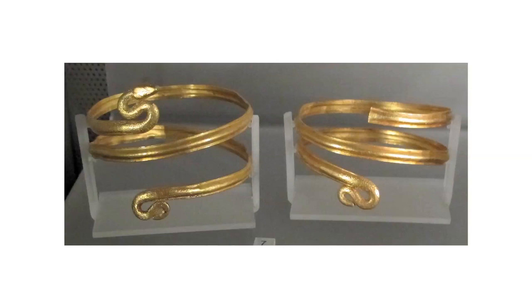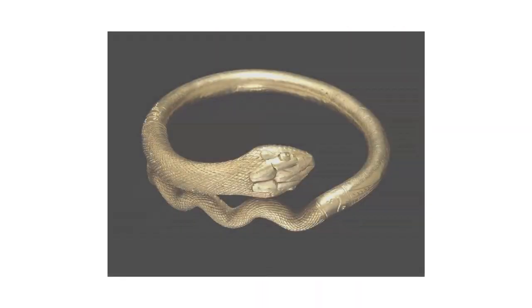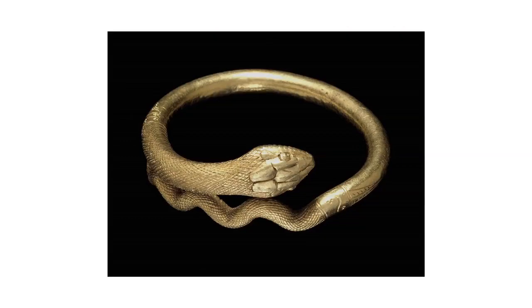The designers probably based their ideas on Roman bracelets found at famous sites like Pompeii. In Roman culture, snakes were associated with healing, as this image of Mercury holding the caduceus with entwined snakes shows, and with death and rebirth. Jewelry featuring snakes was probably seen as protective.